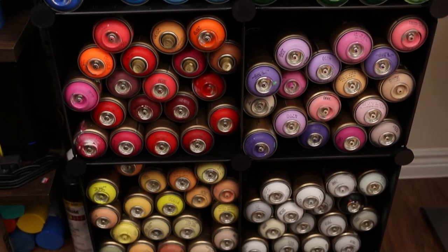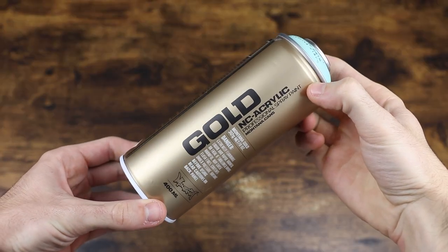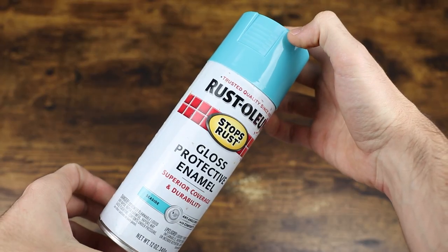First things first, let's talk about spray paint. Spray paint is what I use for like 99% of my custom canvases as the background color. I use a brand named Golden - it's acrylic-based spray paint, a little pricey, but one layer works wonders. Since it's acrylic, you can't hydro dip with it, so if I ever do hydro dipping I'll use Rust-Oleum, which is non-acrylic and works better for hydro dipping.